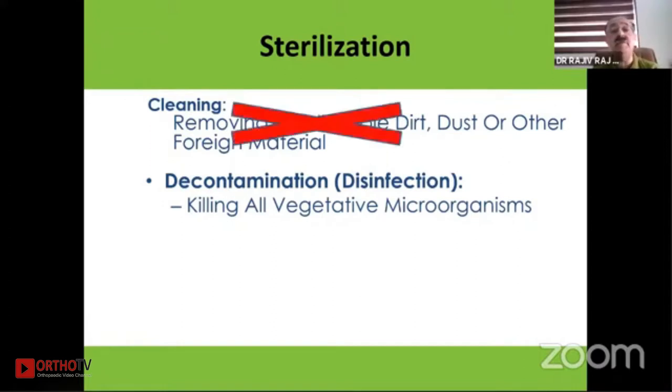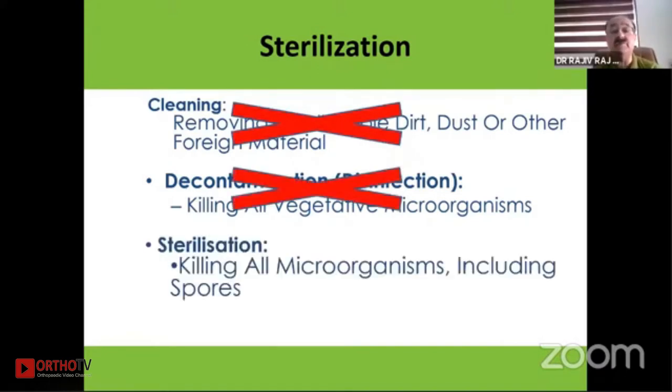Cleaning is the removal of dust. Killing of vegetative organisms is decontamination, but killing of all microorganisms, including spores, is sterilization.